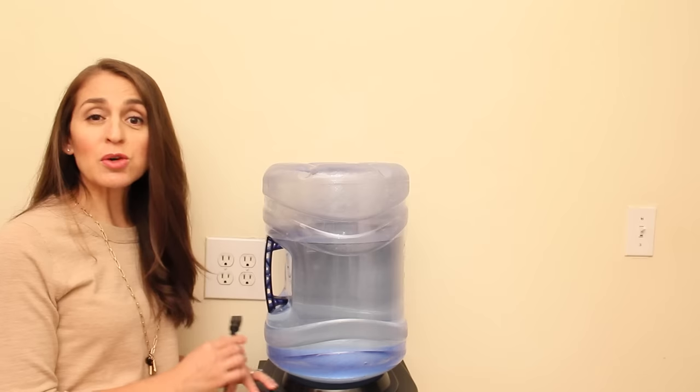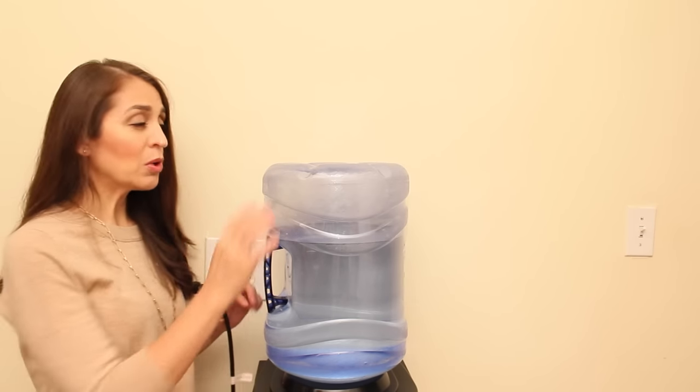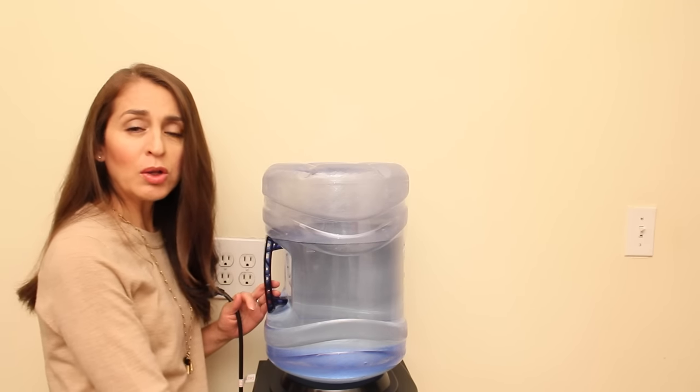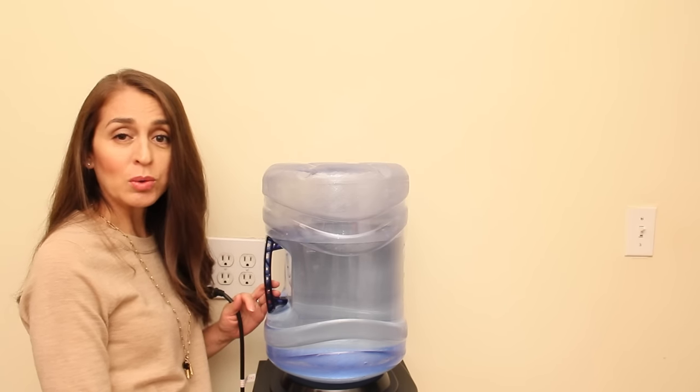Safety is always first. So the first thing we're going to do is unplug the dispenser. Then we're going to take the water container out and get out all of the water that might be inside the dispenser from both the hot and cold sides.